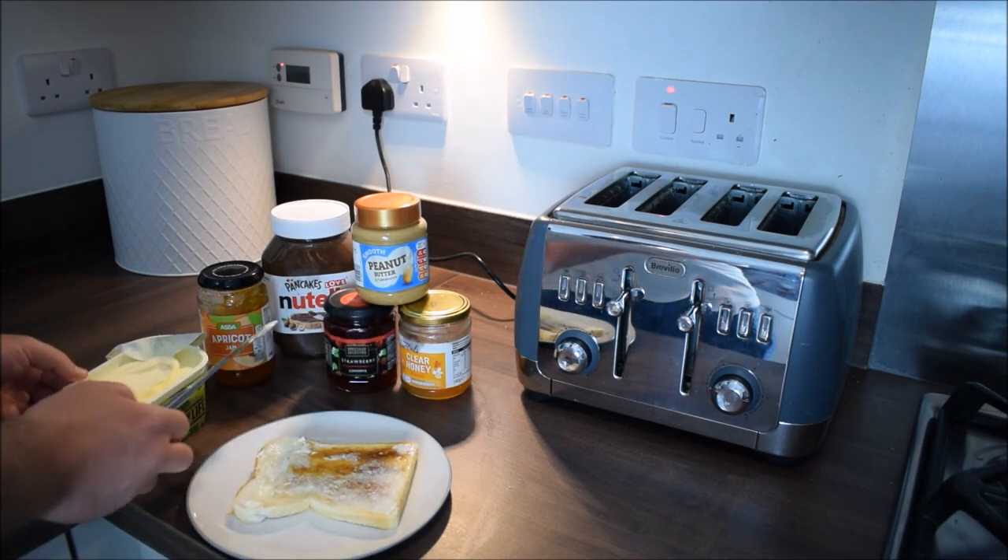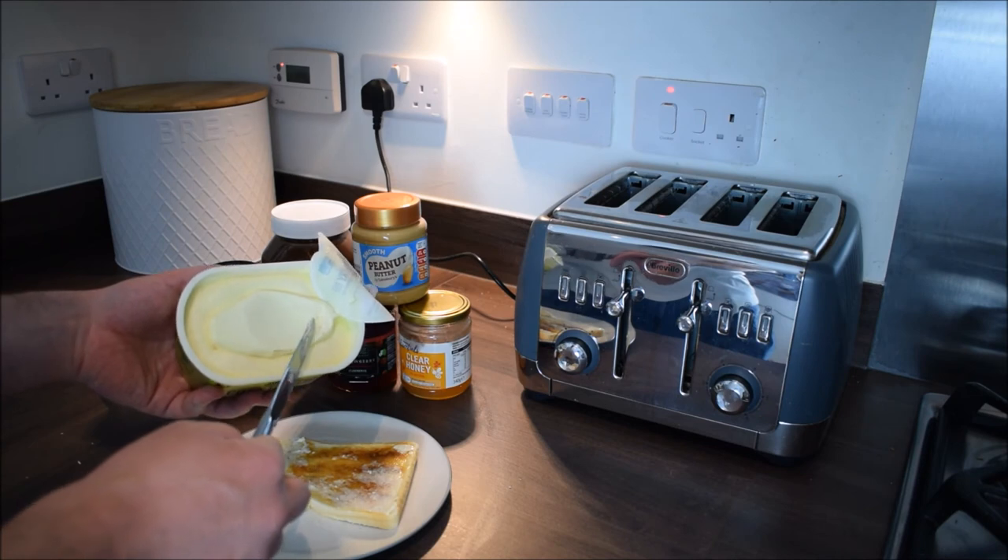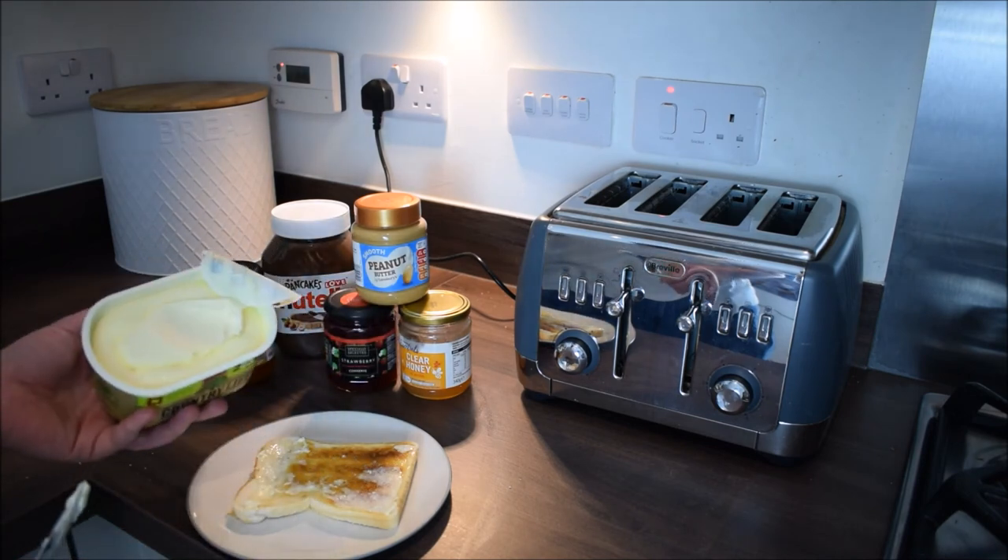I'm going to show you the butter now — see, I've only left a few crumbs. I'll try and scrape them out now, just so they're not left for whoever's next.